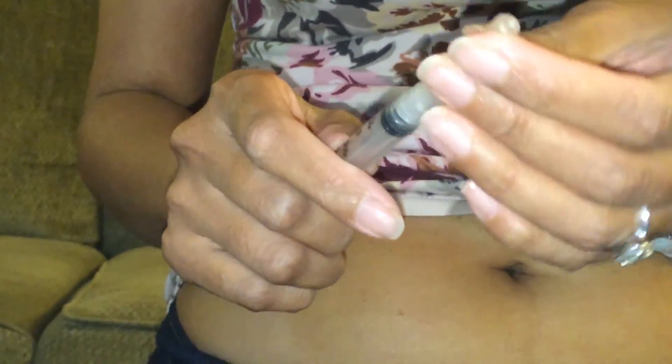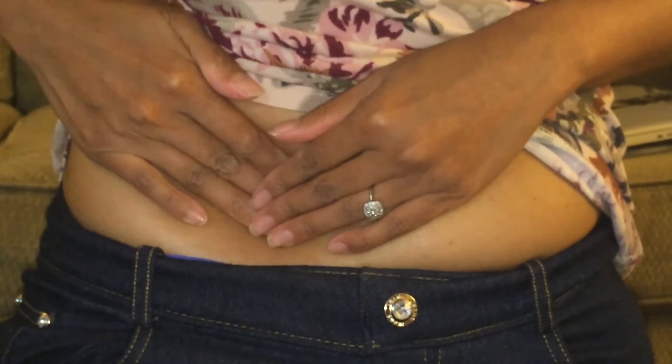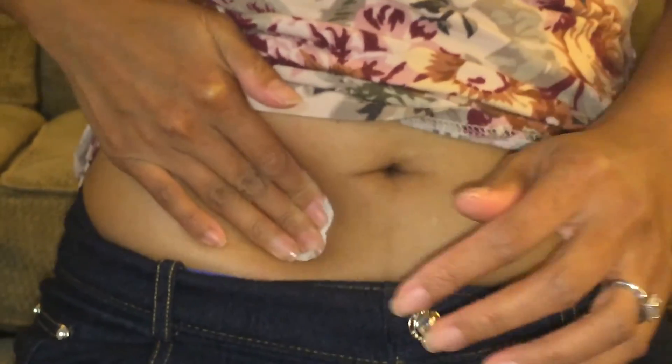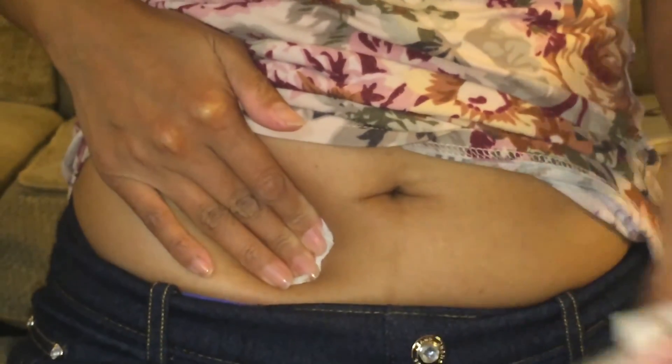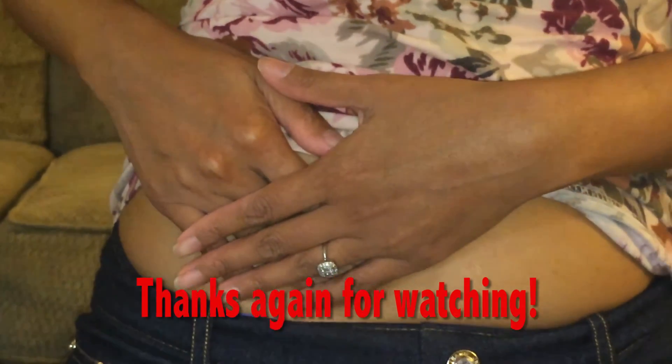All right. Unscrew that little cap and go ahead and put that in there. Same thing with all these — dump them in. And that's it. We've got eight to ten days of doing this, and the next video will be of us going in for a follow-up check.